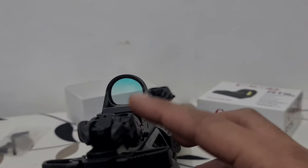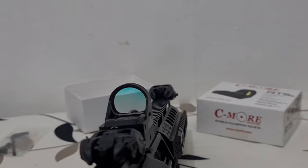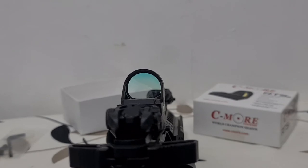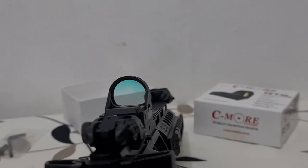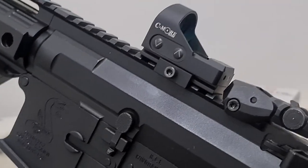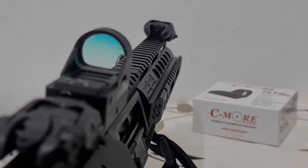This can also be used as an offset red dot. For other gun enthusiasts who are interested in scopes, this can be used as an offset red dot. That's all for the Seymour RTS2 Red Dot Sight. Thank you for watching.